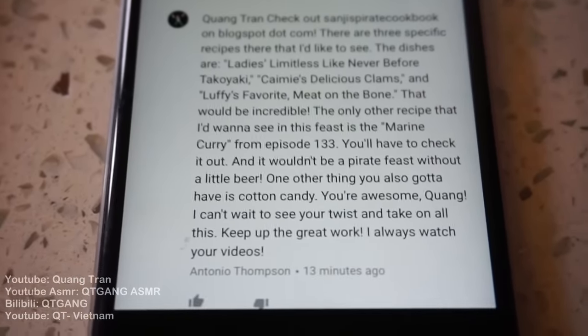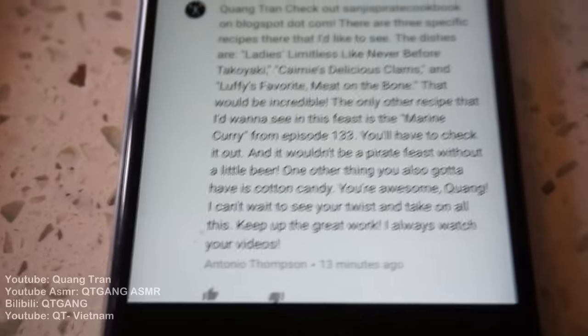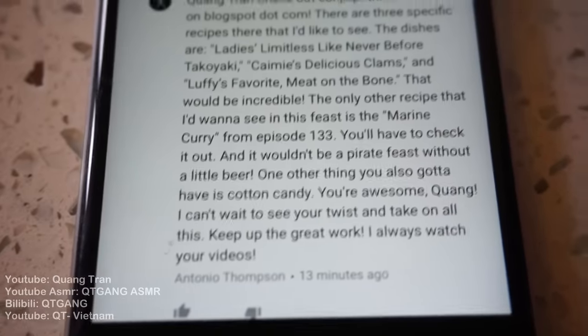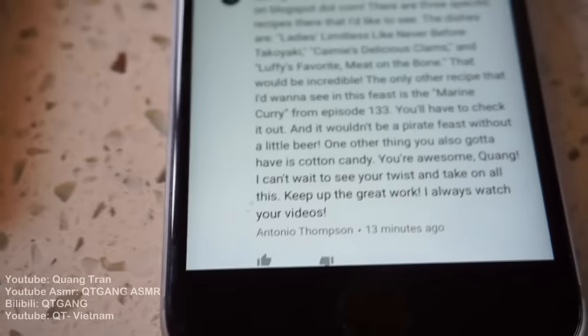The only other recipe I want to see in this feast is the marine curry from episode 133. You'll have to check it out, and it wouldn't be a pirate feast without a little beer — though I didn't get the beer. The only thing you also gotta have is cotton candy. I can't wait to see your twist and take on all this. Keep up the great work. I always watch your videos — from Antonio Thomas.